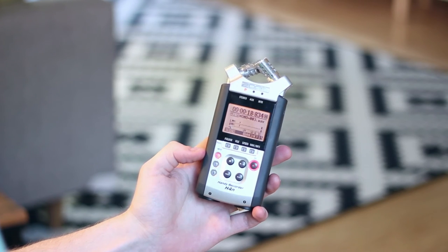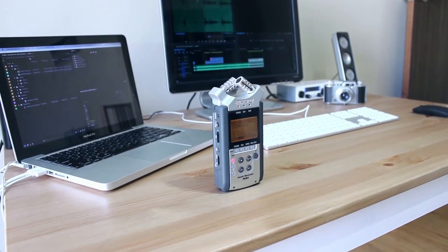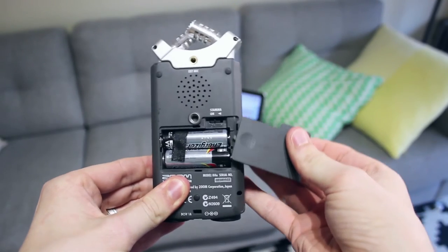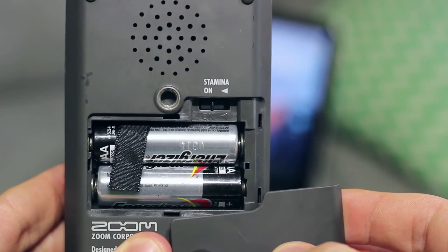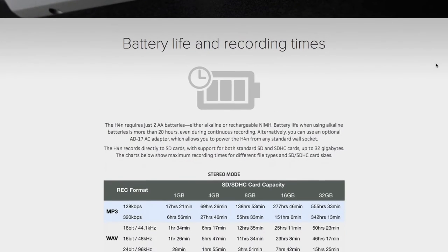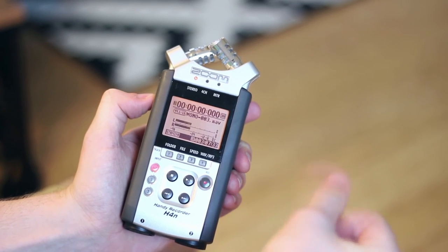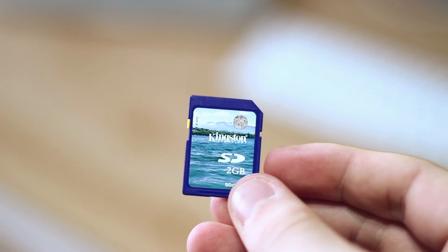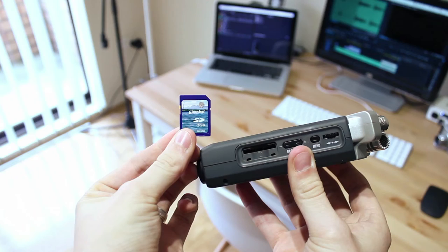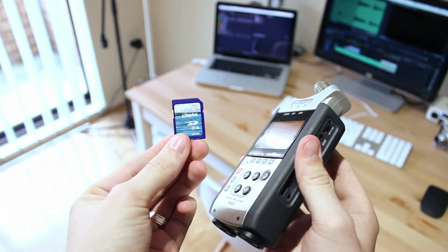You can record four channels at any given time by jumping into settings and switching to four channel recorder mode, making this a perfect device for events. In terms of specs, it runs on two AA batteries — Zoom claims over 6 hours of operation in standard mode and a whopping 11 hours in stamina mode, which is more than enough for any event, especially if you carry spare AAs. The H4n records onto SD cards; I use a cheap 2GB Kingston SD card, and because you're only recording audio, you'll be able to record for hours due to the small file sizes.